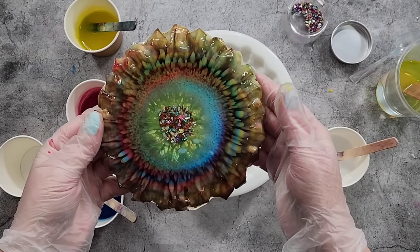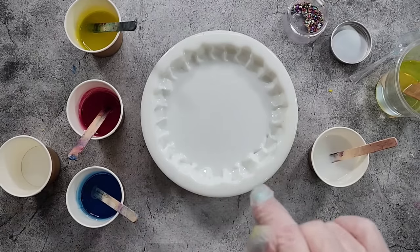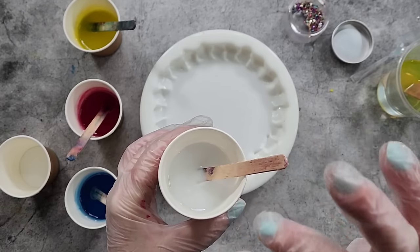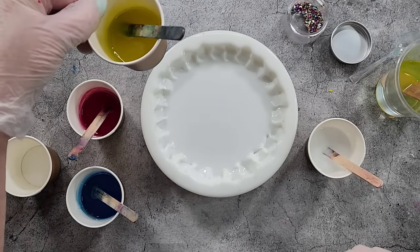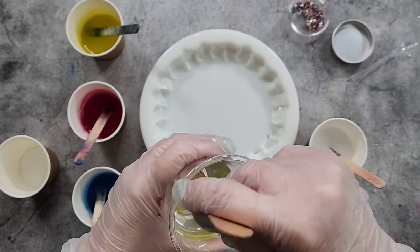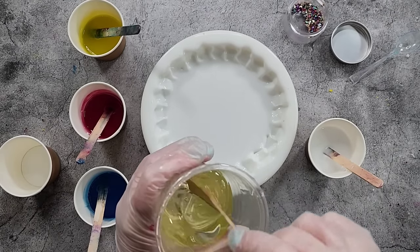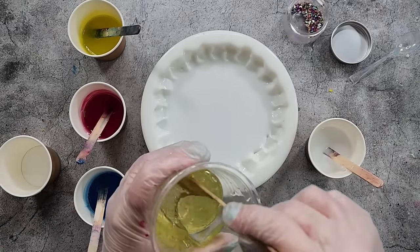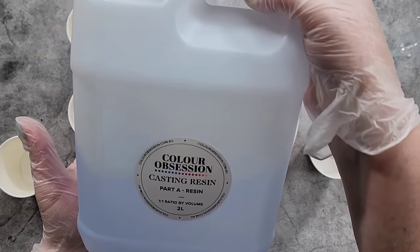It didn't work quite the way I was hoping, so I'm going to add more white this time — a larger amount of resin and more white drops. I've also got more resin in each of my cups and less resin for my push. I'm going to see what happens if I do more color and just a little push at the end, hopefully not pushing everything out too far. That's the plan today.